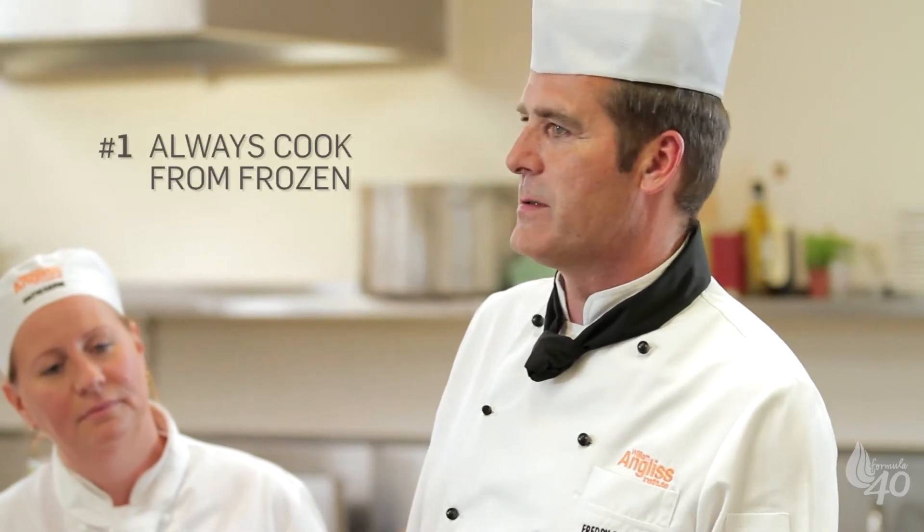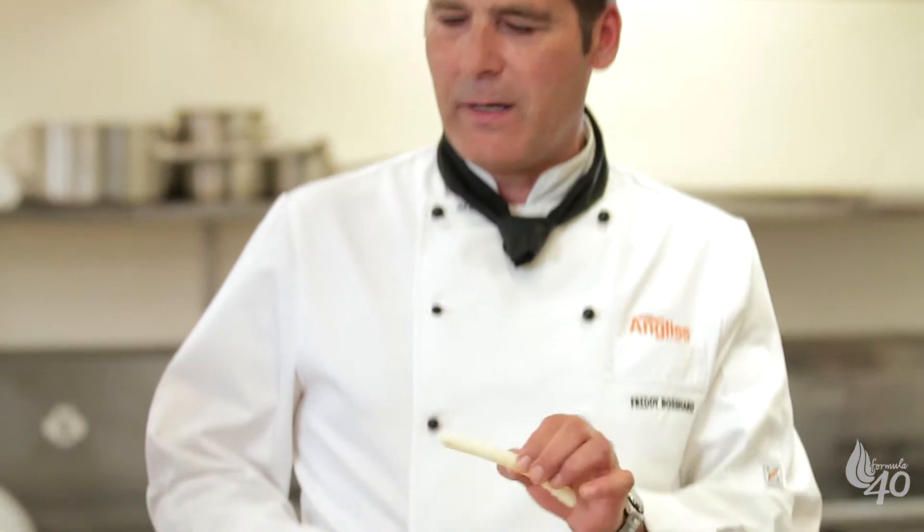I know what you're thinking — how hard can it be to cook chips? But there's a real skill to cooking great chips that will make people come back for seconds. For crispy golden fries, always cook from frozen. Letting them thaw makes for uneven texture and colour, and you most likely get a frozen bit in the middle while they're cooked on the outside.